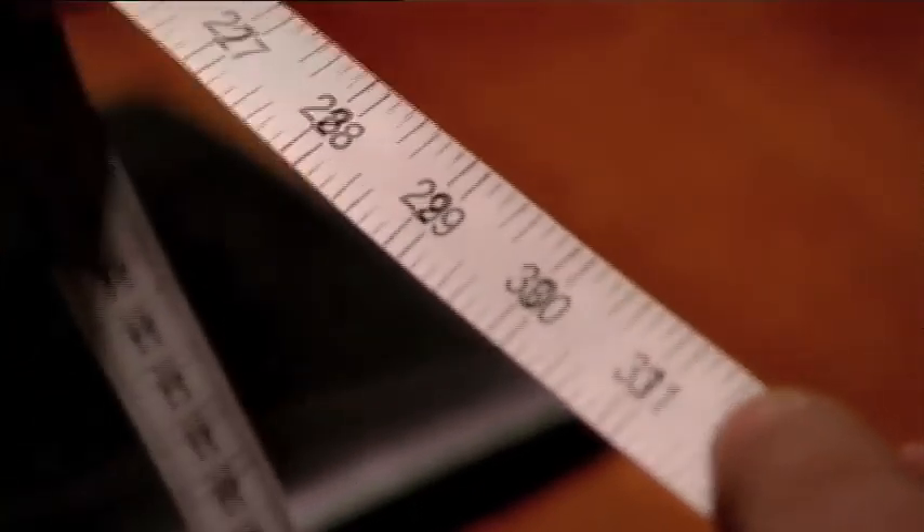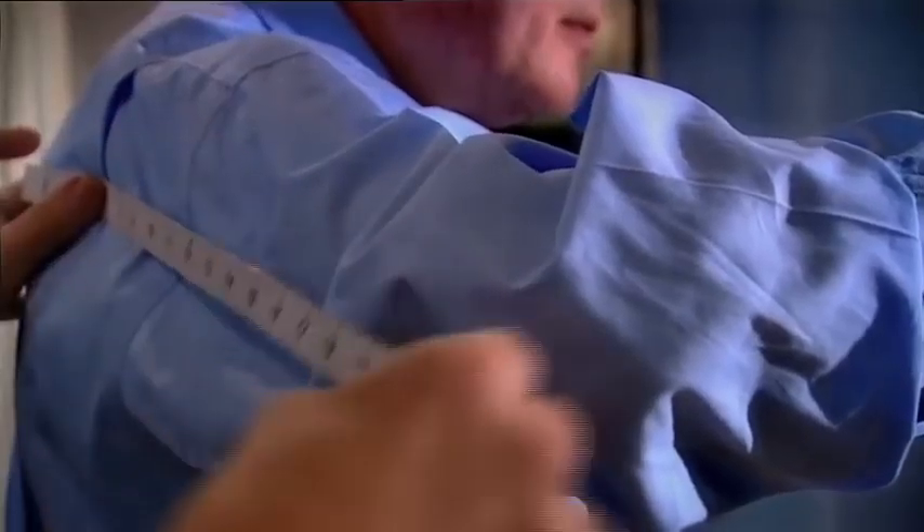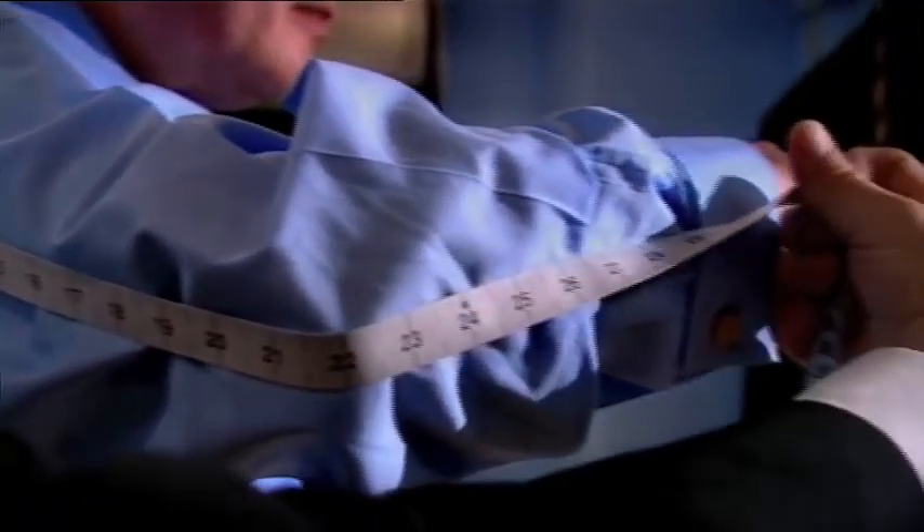The key is to have an understanding of what the client wants. Only then do we measure. Tape measures like these have been used since the early 18th century. Before then, a tailor might have used a piece of string. In the right hands, a tape measure bends and curves with the body, but it must not stretch.